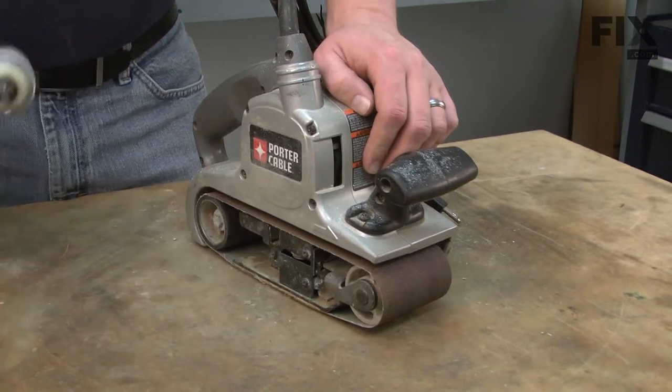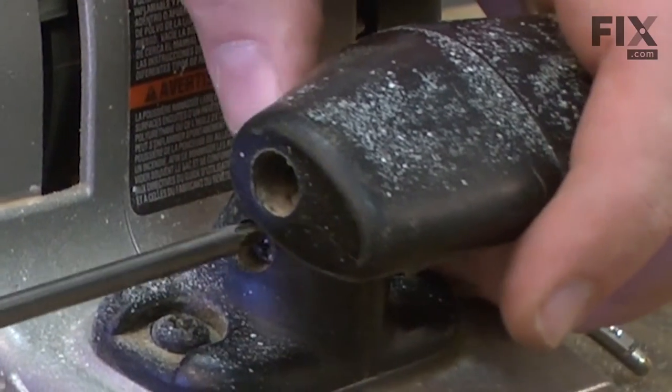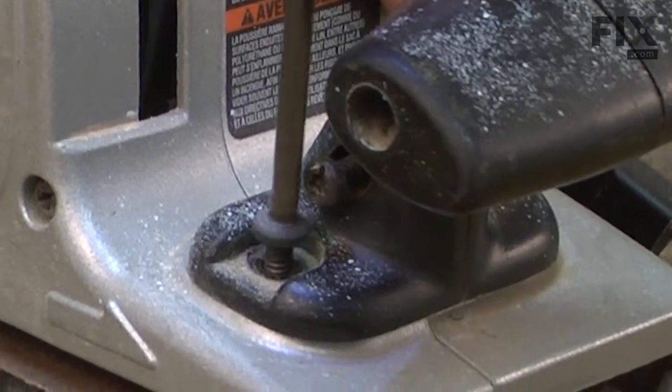We'll begin by removing the old handle. It's secured with four screws — two through the sides and two at the base.